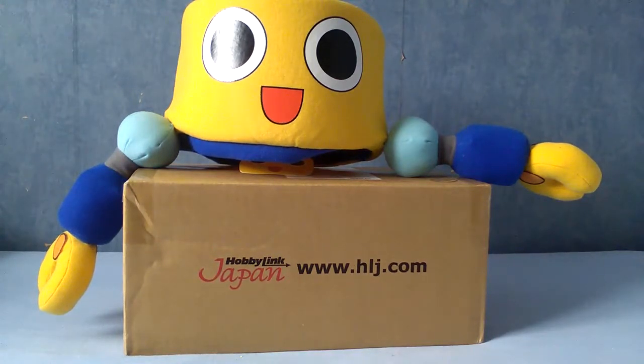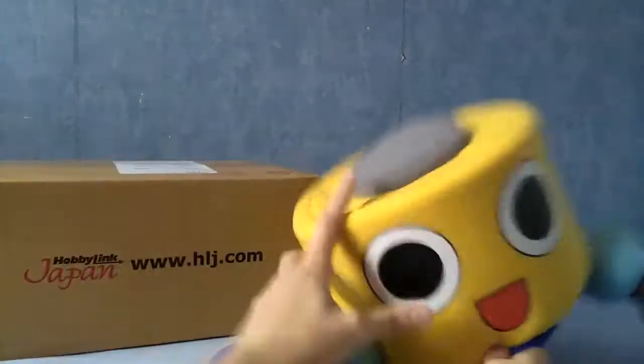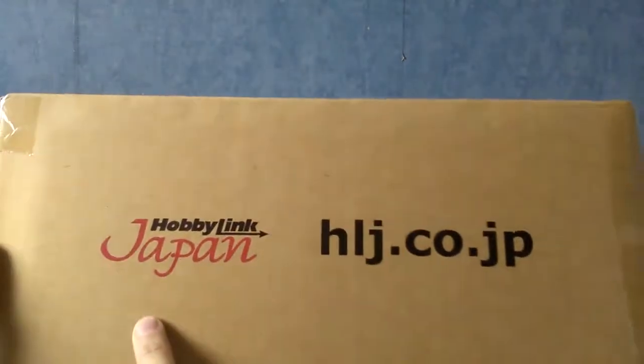Now, some of you may be asking why Servbot is there. He's not part of anything, really. He's just a hat I had, and I like having things in the background to kind of break up the monotony of my wallpaper. Without further ado, let's get Servbot off the top of here and put him somewhere in the background. My address is on top of the box, so we're not going to look at that.